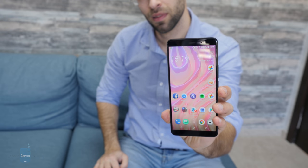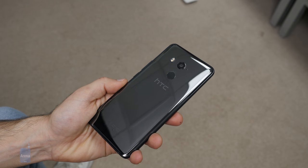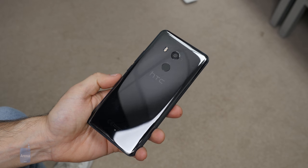The HTC U11 Plus is a phone that you've probably never heard of. It's not officially sold in the United States, but it's actually HTC's best phone to date — the first with a 2x1 edge-to-edge screen. My name is Vik Kristof with Phone Arena and this is our review of the HTC U11 Plus.